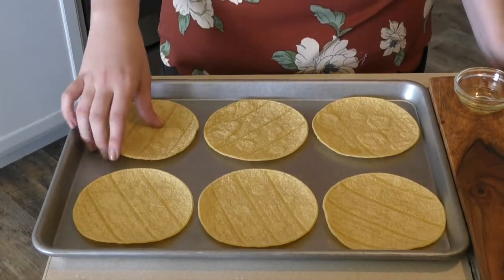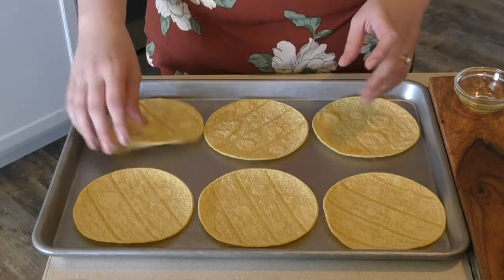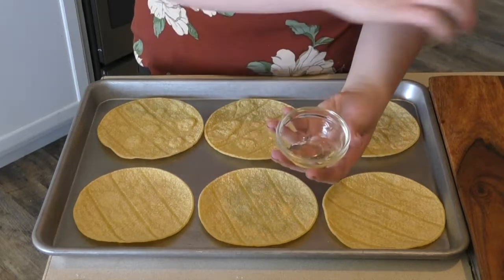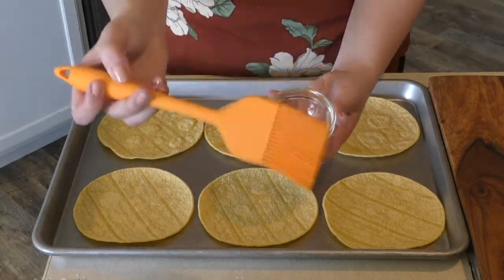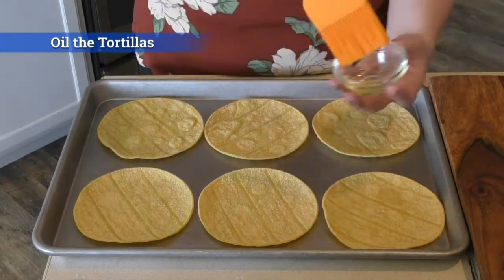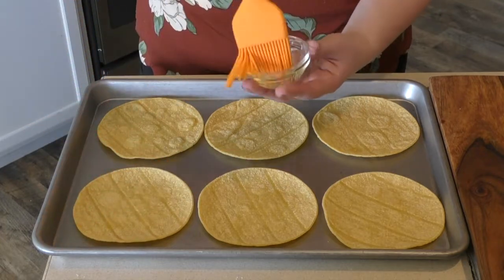The base of the tostadas is corn tortillas. I just have corn tortillas I bought at the grocery store. Putting them flat on a pan, I'm taking avocado oil and I'm just going to put it on top of each one, flip them over, and then put it on the other side as well.